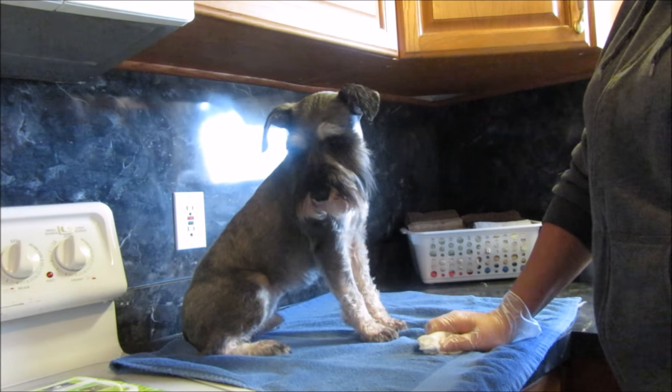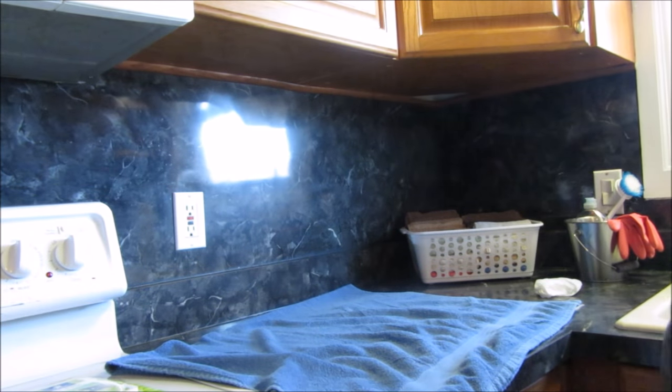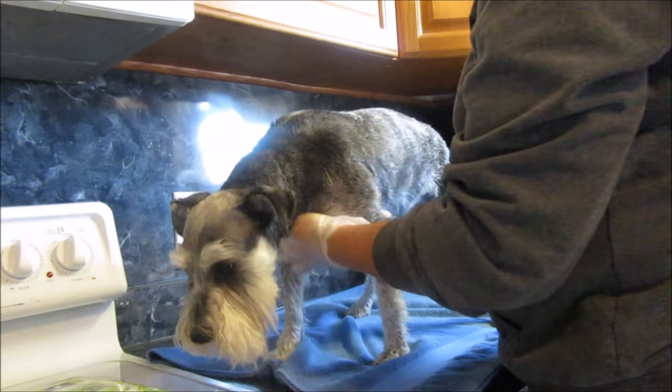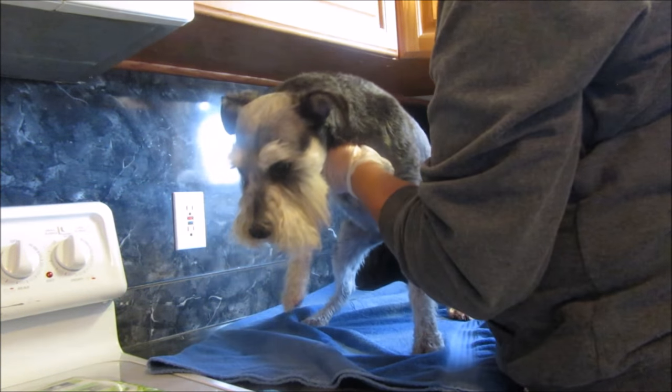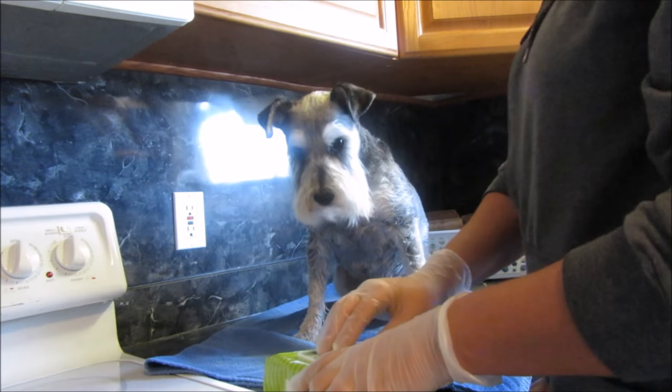So I can get these dogs done in lickety-split time. Okay, let's do someone else — who wants to come up? Max, you want to come up? Okay, come here. Max is usually a good volunteer because he thinks he's gonna get a treat every time. Like I said, they're wet — I just gave him a bath.